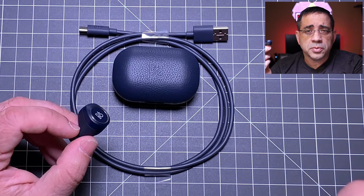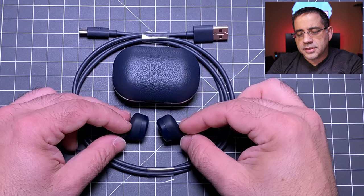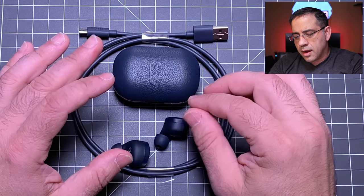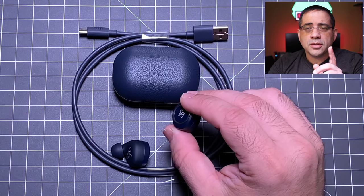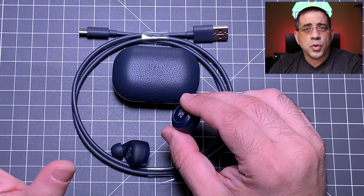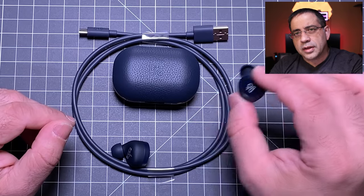They're fatigue-free for multiple hours of use. The battery life is four hours, which is close to but not quite on par with what we're seeing from a lot of earbuds right now. One nice thing: if you run out of power, within 20 minutes of charging you'll get one hour of use, thanks to a quick charge feature — similar to many earbuds — to extend your listening time.